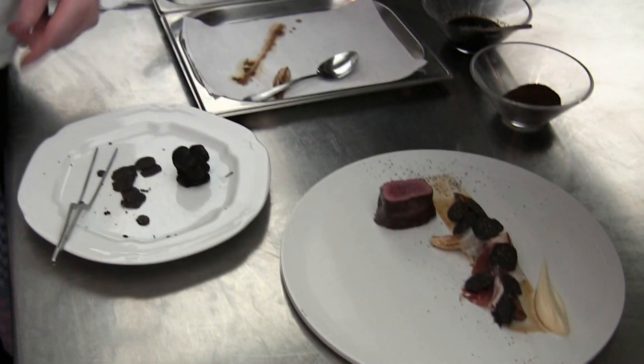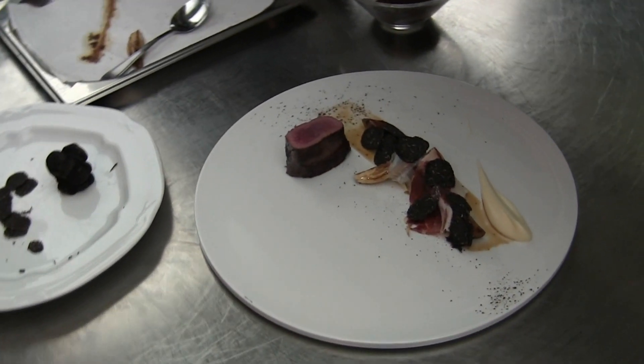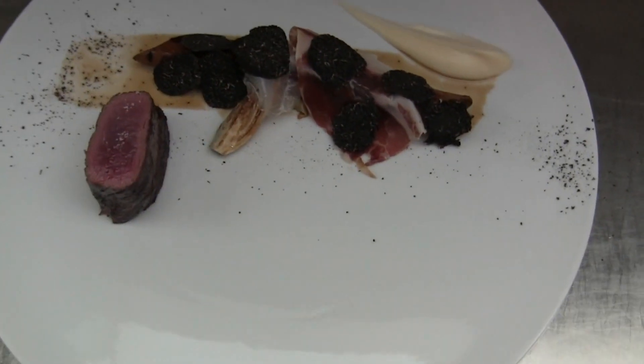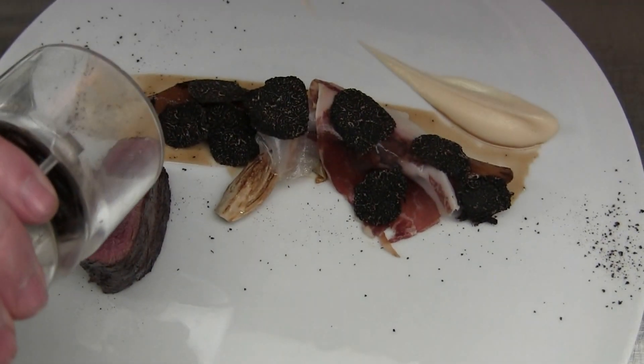At last we have the venison. A little bit of salt, fleur de sel on it, and a turn of the pepper mill.